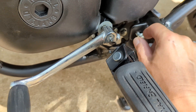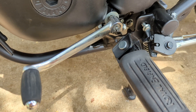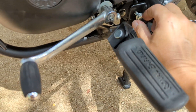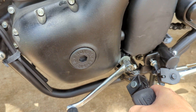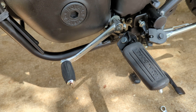Then number 10: remove this, remove the shifter. Once you remove this bolt and loosen up the other one, you'll actually be able to push on this to remove it. It needs really just a millimeter or two millimeters of clearance to do it.